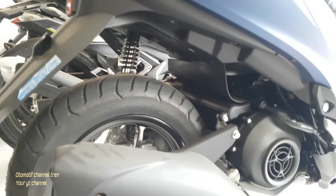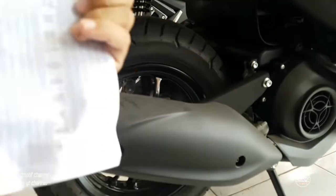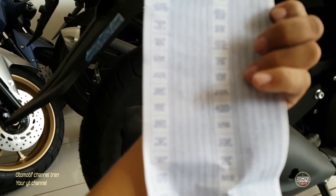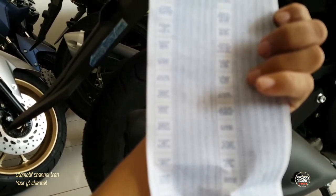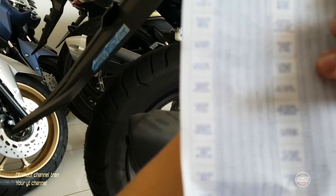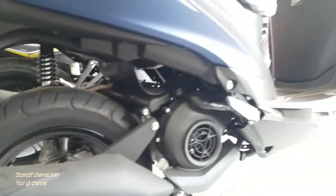Kalau kalian ingin mengkreditnya, Yamaha Frigo ini harganya ada yang 19.550.000 standar versi, ada yang 21.090.000 yang standar PS versi, yang ABS versinya 23 juta. Ini yang standar.